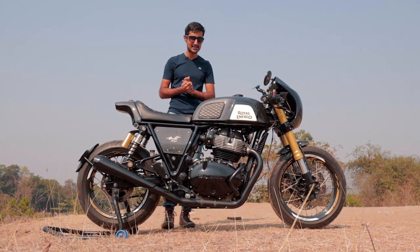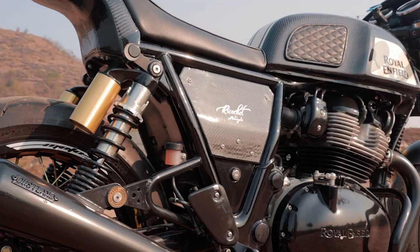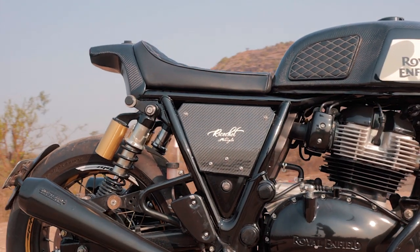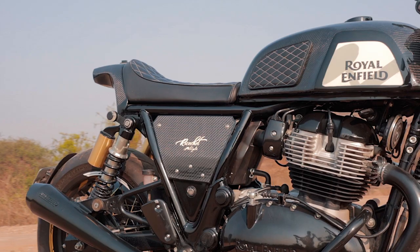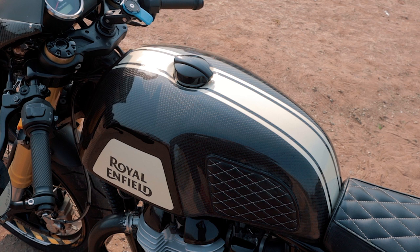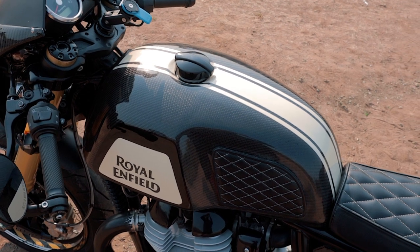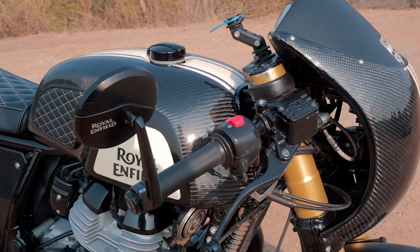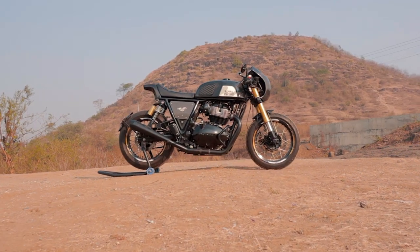But the pièce de résistance is the paint job. The body panels have been layered with a single weave of real carbon fiber and covered with a clear coat of lacquer so the weave is exposed. And if you pay close attention, you'll notice that all the weaves are aligned symmetrically all across the body from the front to the rear. And not only is this attention to detail impressive, the fact that the owner of the bike himself did it as a DIY project is what makes this paint job so damn cool.